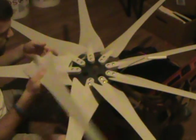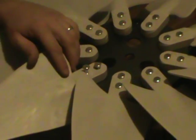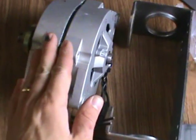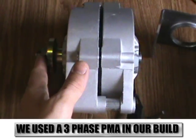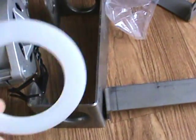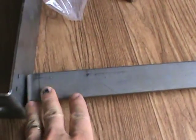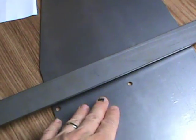Now at this point in the build, what we have here is the PMA that we're going to mount our blades to. We have the mount that's going to go down over the pole. I'll get into the washer and the slip ring in a little bit. What we're going to focus on right now is mounting this bracket, and then this bracket coming out and bolting to each side of this tail fin marked Missouri Wind and Solar.